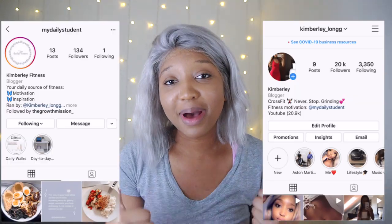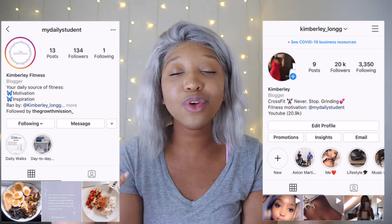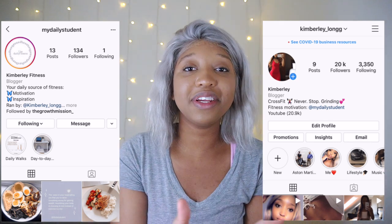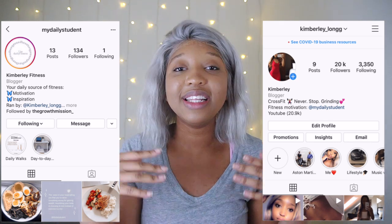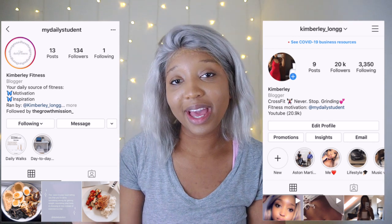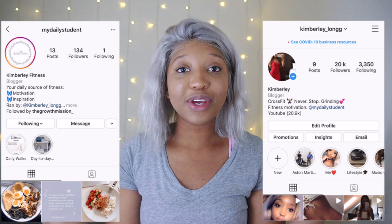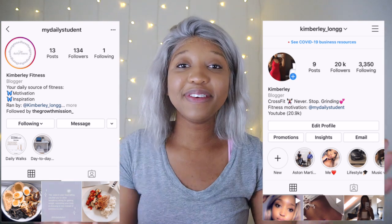Don't forget to give this video a massive thumbs up, turn your post notifications on so you don't miss a single video, and I want to see all your beautiful faces in the comments. This is my motivational Instagram page and this is my personal Instagram page — come over and follow me on Instagram and DM me whatever you want to do. I'll see you guys in tomorrow's video. Bye guys, love you.